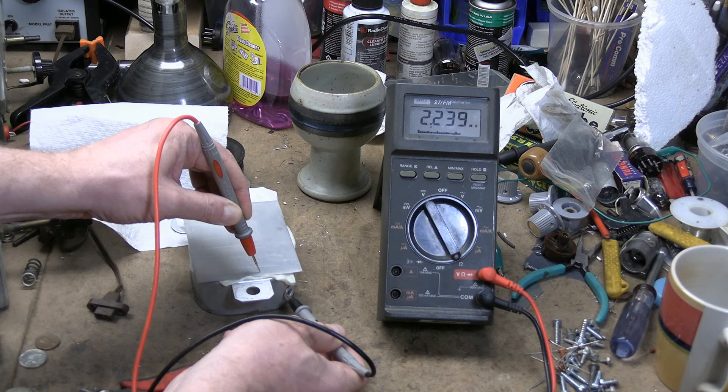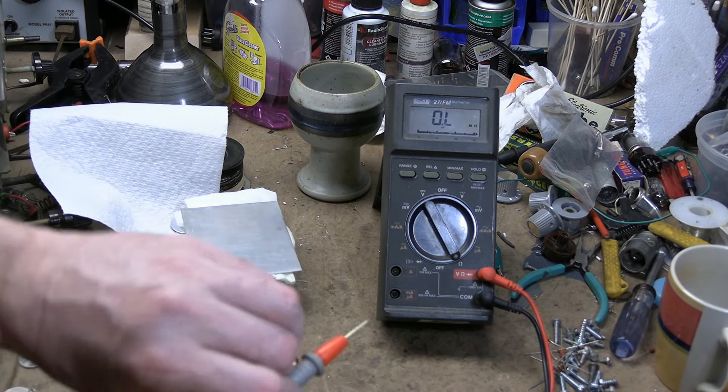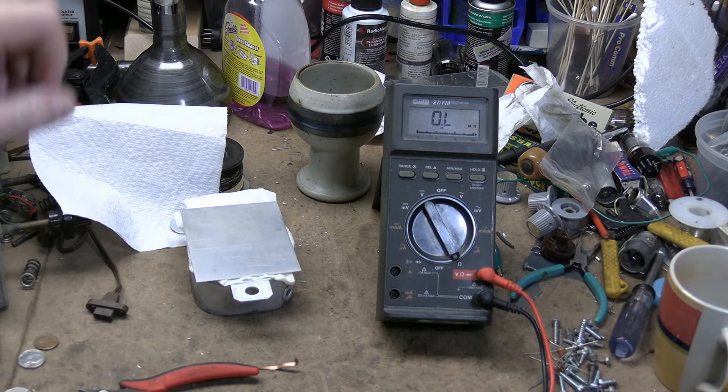It's higher positive than it was negative — exactly what we were seeing when I was checking out the focus coil.